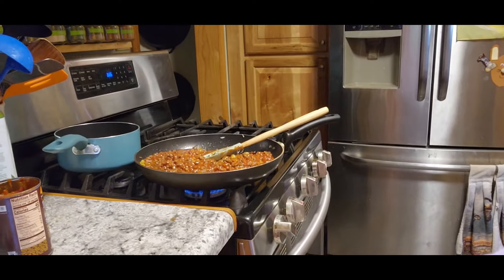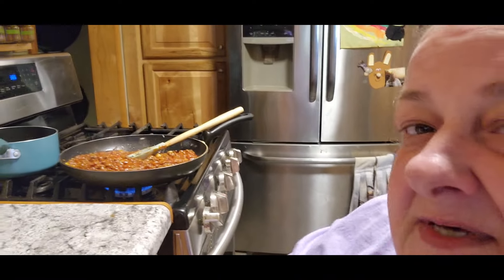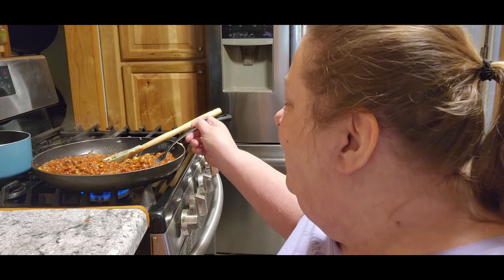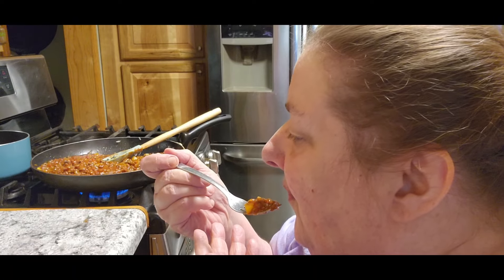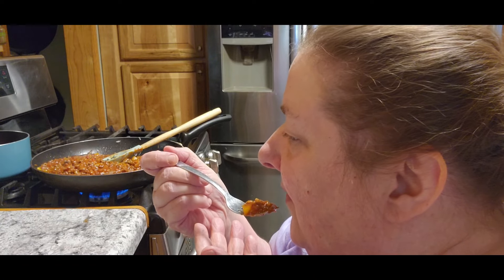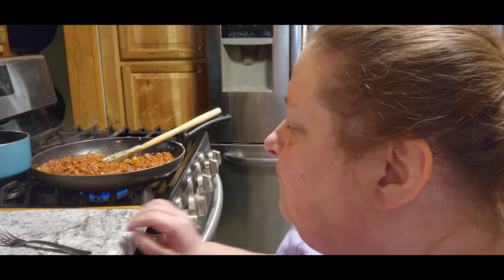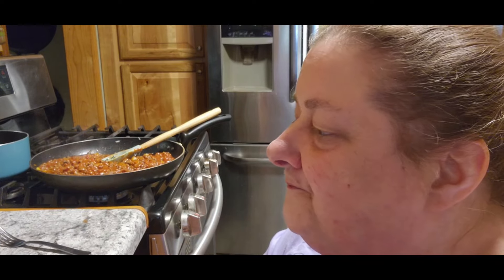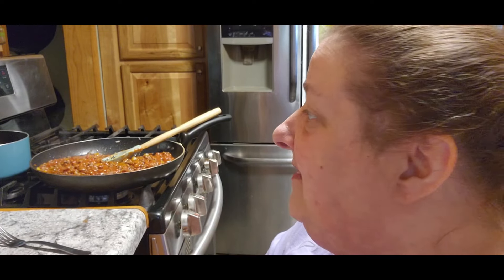Let's take a little spoonful and see if it does change the taste. Oh, it smells so good. Mmm. The peppers and onions really do add a little bit something to it. I like that. Is that good? Mmm.